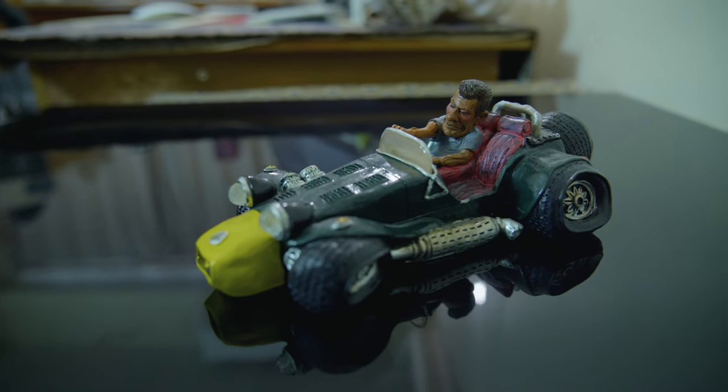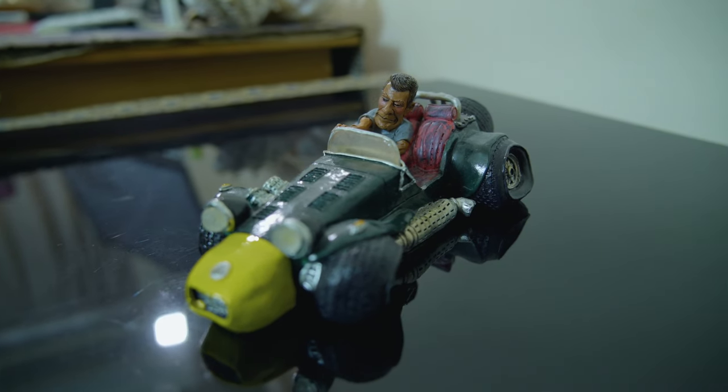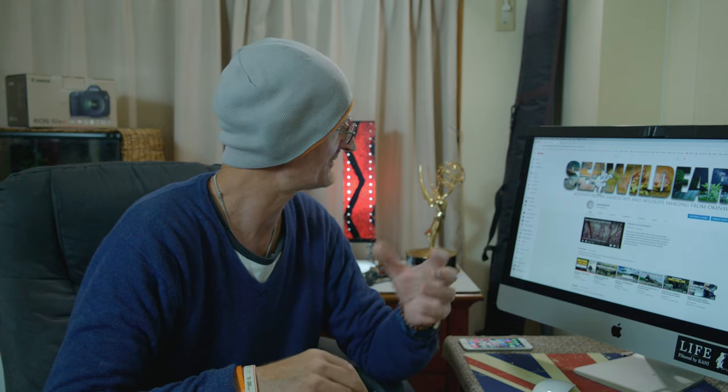In today's video we're going to be looking at how you can take your videos to the next step by introducing professional looking movement to your scenes but without breaking the bank. Sometimes I'll shoot product videos where I need to have movement either of a product on a turntable or I want to go around a product, rather than setting up a massive three axis slider. I find the easiest thing to do is to use a table dolly.